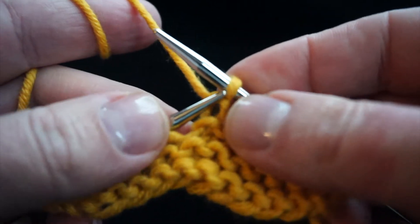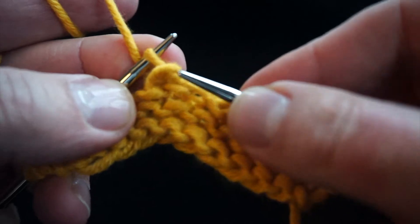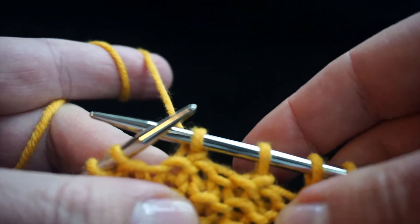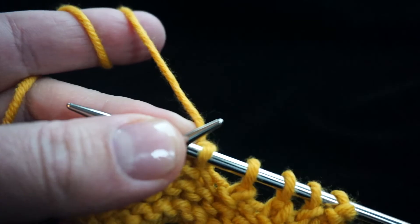Purl the first stitch, slip the purl stitch back to the left needle, pass the next stitch over and off the needle, return the purl stitch to the right needle. This will decrease one stitch.